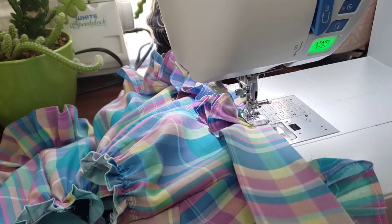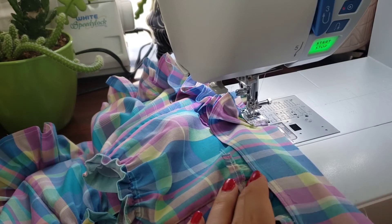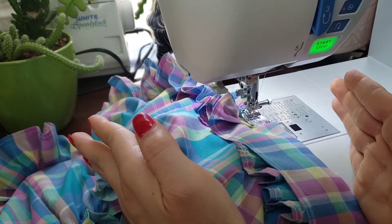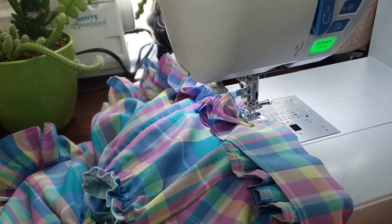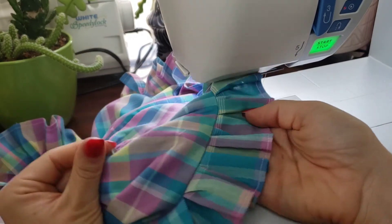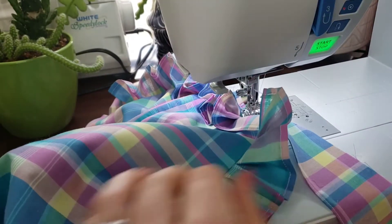What I do is just kind of bunch the fabric up underneath the presser foot as I go. It's not very precise and doesn't really let you measure what you're doing, so I wouldn't always recommend it — but I know I have enough fabric and I like a pretty full ruffle. I try to do it so it still looks gathered correctly, though sometimes it ends up looking more like pleats, which I still think is pretty cute.